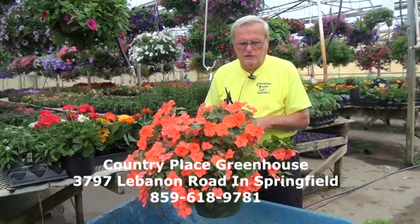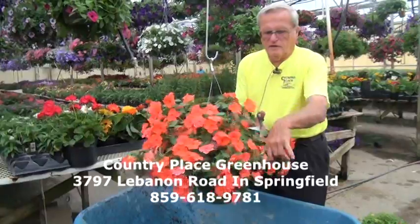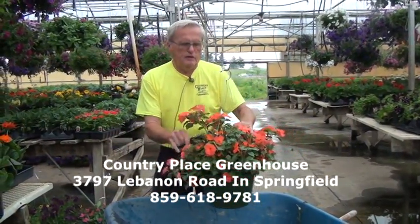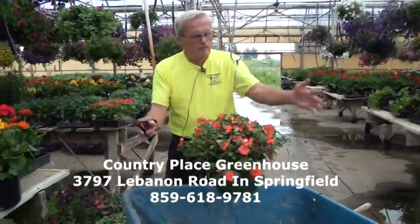A lot of times when customers come out to Country Place, they buy a basket and then it gets looking a little shabby after a while. This is an impatiens basket and these baskets tend to grow real vigorously, so they need a little trimming. Just like we have to get haircuts, so do these baskets. All you got to do — you don't have to be fancy, anybody can do this — just trim the basket around, snip away. Get some good scissors and get it shaped up and the plant will look a lot better overall. Maybe not right away, but within a couple weeks it'll start looking just about perfect, and then it'll grow back out again. If it grows out too much, you can trim it again.